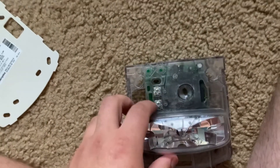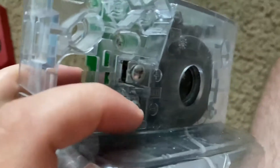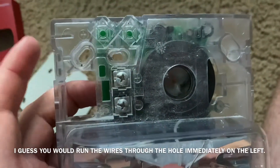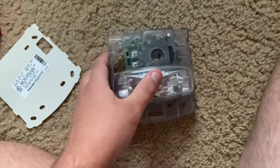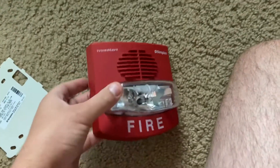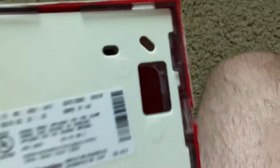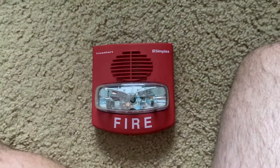Here are the contacts. This is a two-wire device, so here's where you could make your connections to power the horn strobe. Anyway, that's all I have to say. I'm just going to place the front cover back on and replace the back cover. And there you have it, the review of the Simplex 4903-9417.